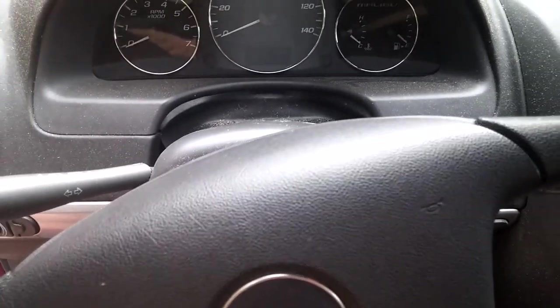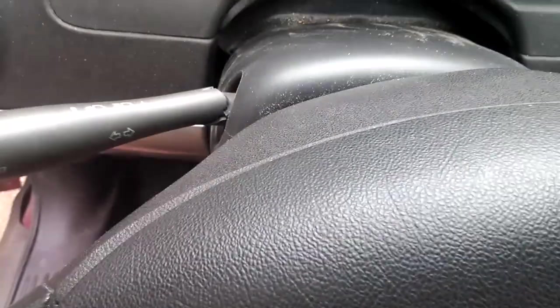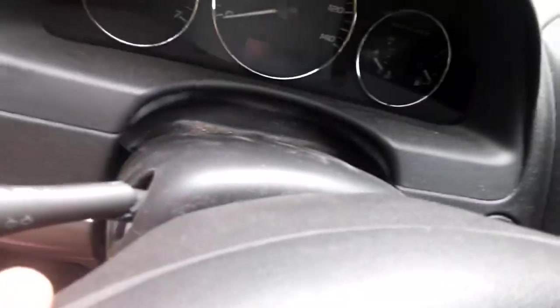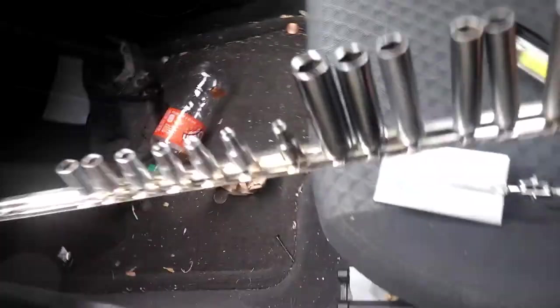If you have a version where this part is recessed back in the dash, I think you have to take the whole dash apart. I think it's the later models. You'll need quarter-inch long and short sockets.